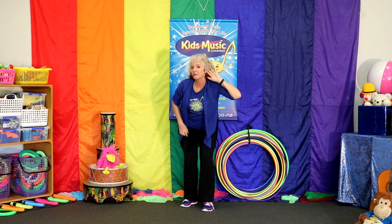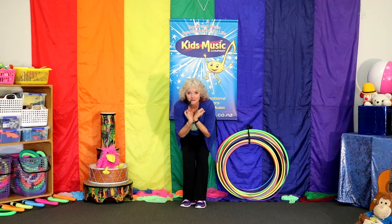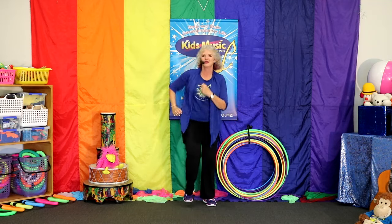Stretch up tall. Stretch up tall. Bend down low. Bend down low. Wave to the people. Wave to the people. Off we go. Off we go.